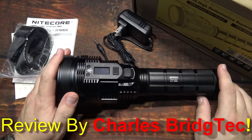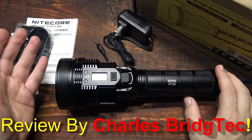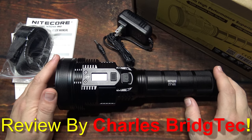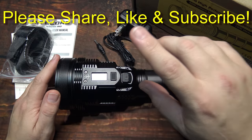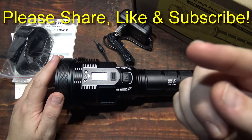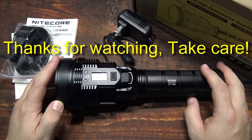That's it for me — hope you enjoyed this video. If you did, please share, like, and subscribe so I can bring more of these lights from Nightcore to you in the future. Thanks for watching, take care.